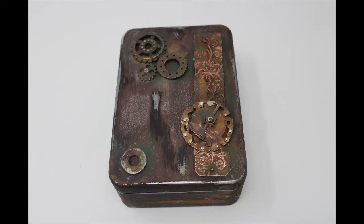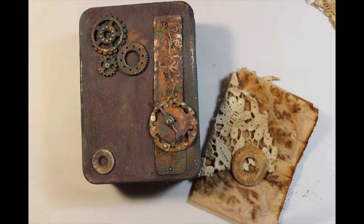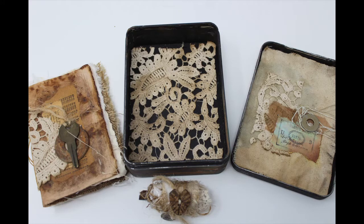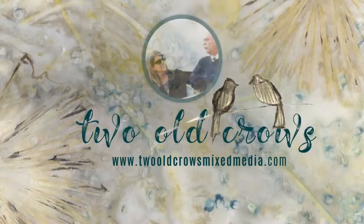I call this project Moments Forgotten. It is a piece that I created out of copies of the letters that my father wrote to my mother during World War II. I made a little booklet and am storing it inside this tin. In this particular video, we'll be looking at how I prepared the tin to hold the project.